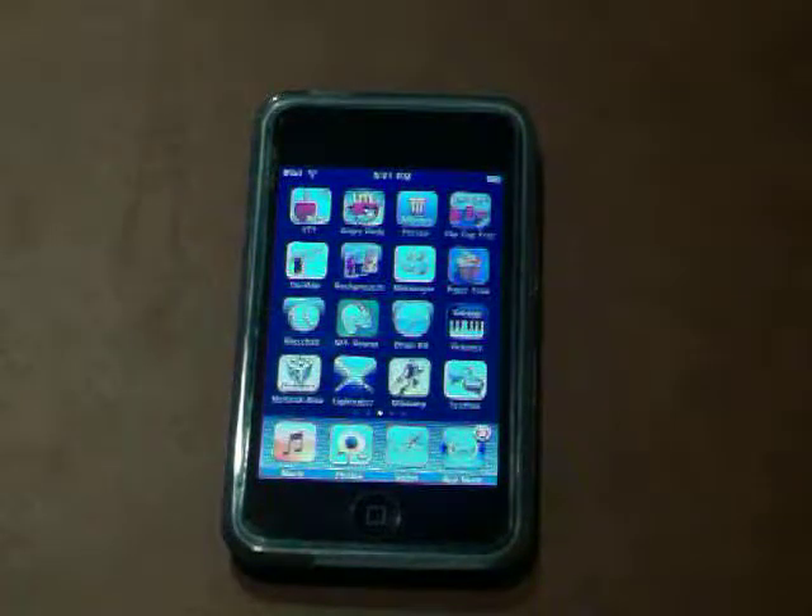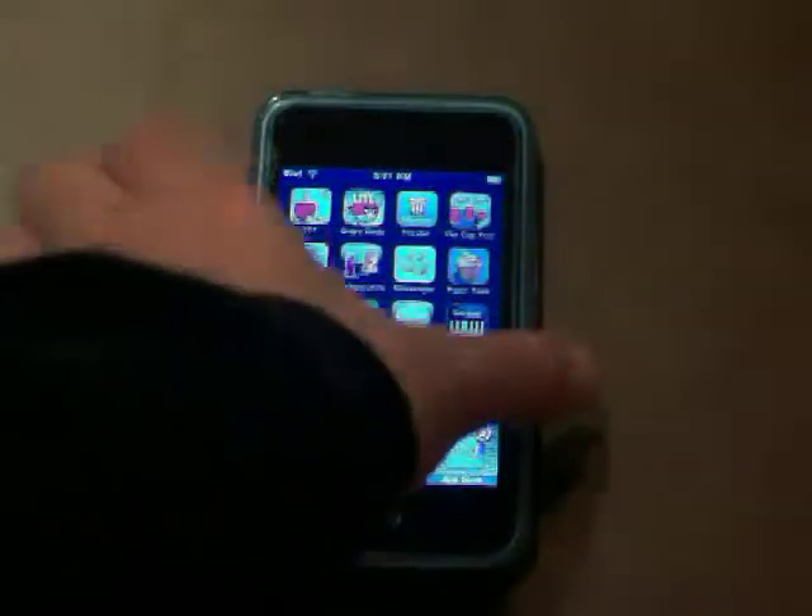Hello YouTube, this is the iPod Touch App Hub 1, and I will be doing another quick app review today. The app I will review is Virtual Table Tennis.